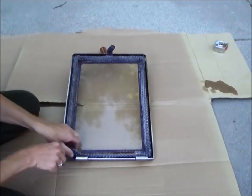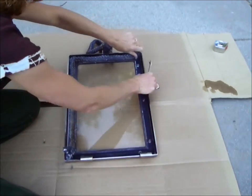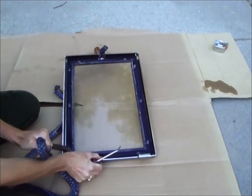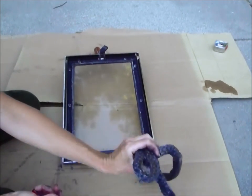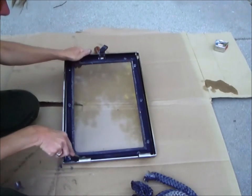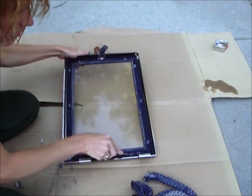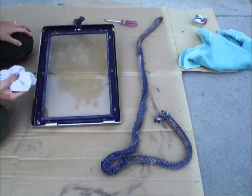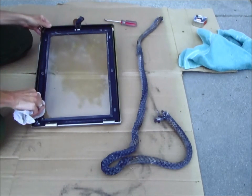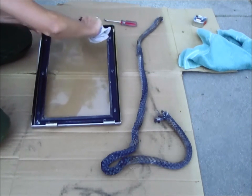Now peel the old gasket out. We're going to scrape the old gasket cement completely out of the gasket channel. Any buildup of the glue will cause the gasket to bulge and not seal correctly. Be careful as you work not to harm the glass. After all the old cement is cleaned out, take a damp cloth and wipe out any excess dust and debris. Never use solvents or oils to clean this channel — a damp cloth is sufficient.